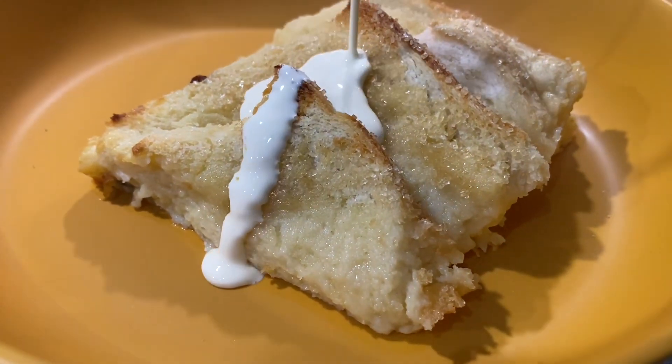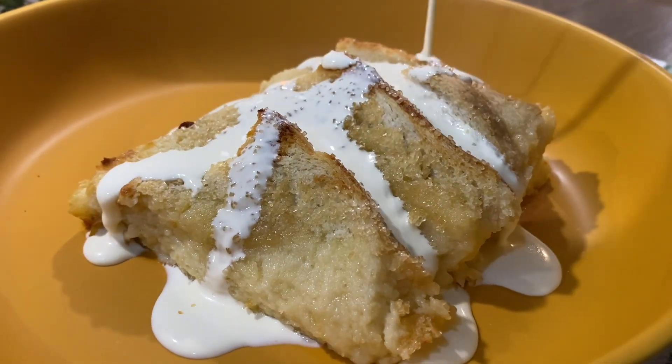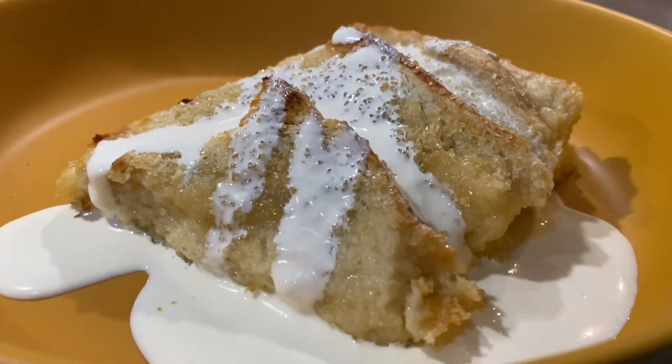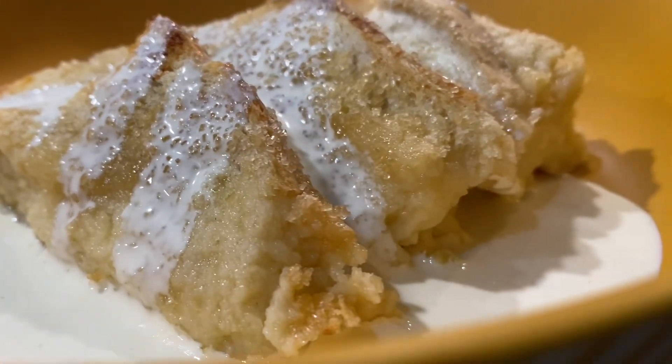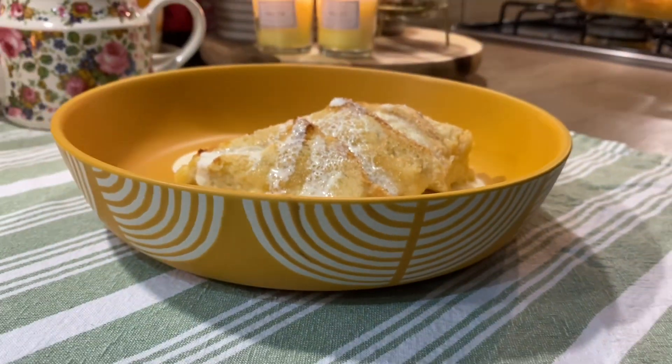It is a very wholesome pudding and very simple to make, but it tastes amazing. It doesn't feel like you're eating just bread — it feels like such a nice pudding. It's really fluffy as well, and a very nice custard taste. So here is our dessert, which is bread and butter pudding.